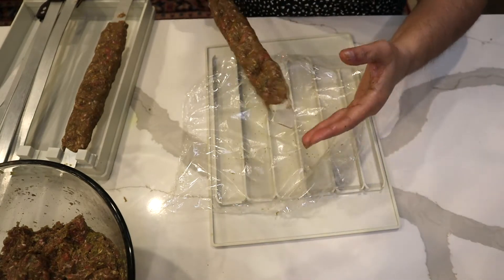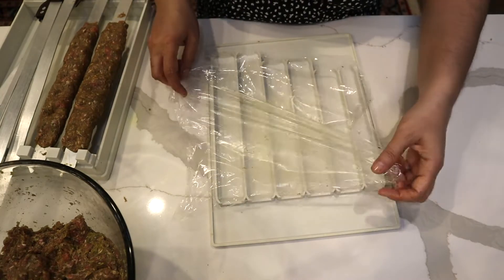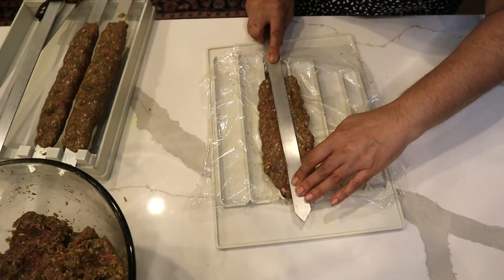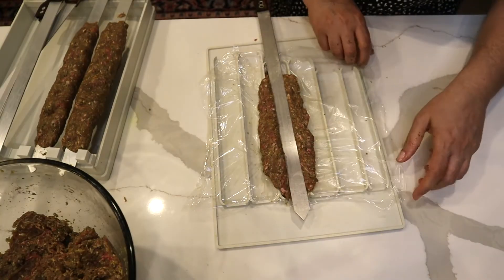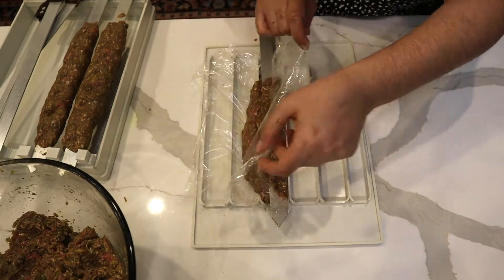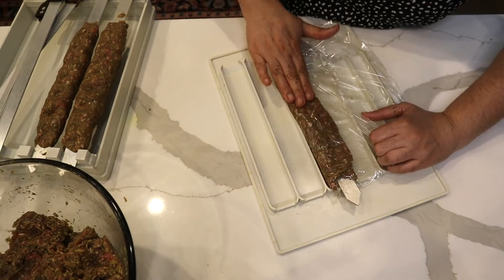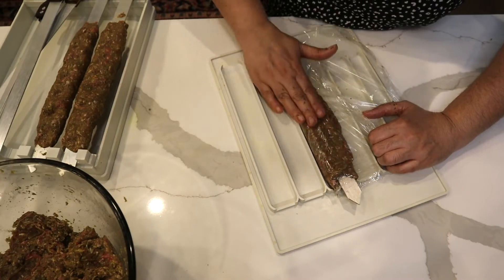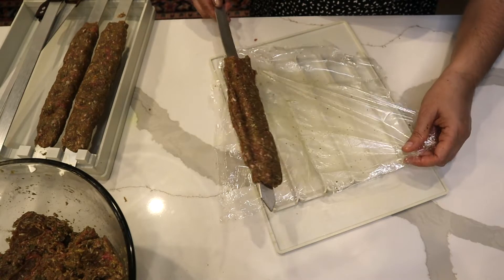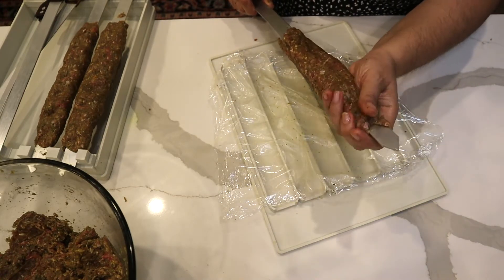This kebab is normally served with rice, but you could serve it with bread and sliced tomato. One more time — bring them together with the plastic, kind of like sushi. They do that with sushi too, with plastic wrap. I really don't like using plastic, but it's much easier to work with the plastic.